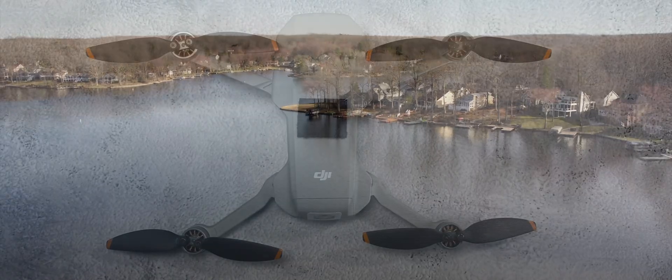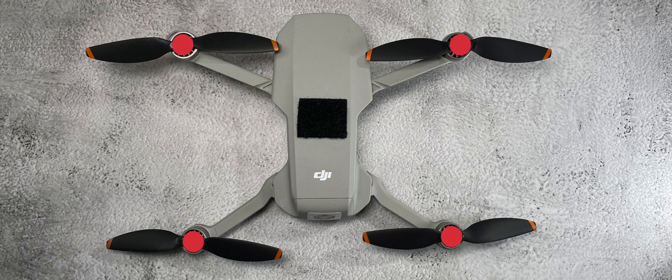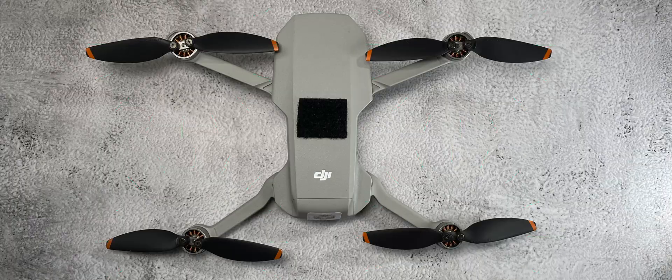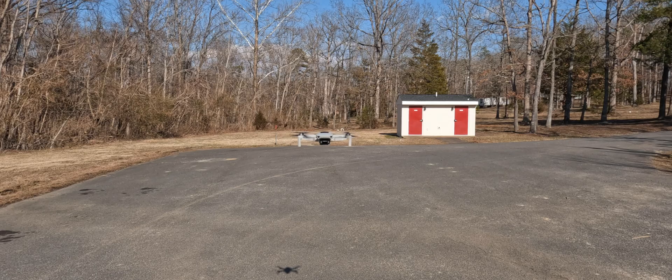Let's get really simple and just talk about one action — up and down. If there was absolutely no wind and the drone was perfectly still, all motors are spinning at the exact same speed. When you want the drone to ascend and give that command, the flight controller sends the exact same amount of power to each one of the motors, increasing the spin of all propellers at the exact same time, which causes your drone to go up. The propellers are creating enough lift to counteract the actual weight of the drone.